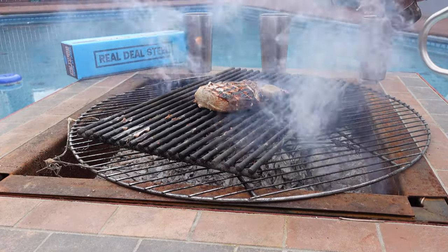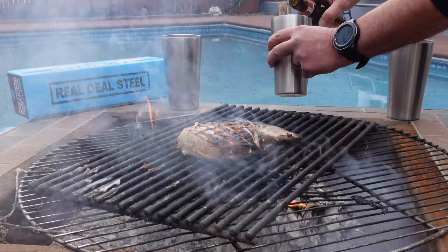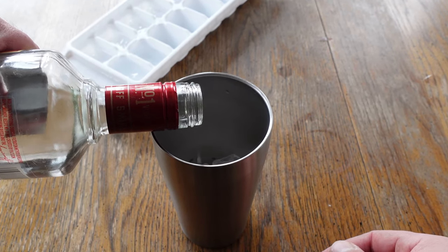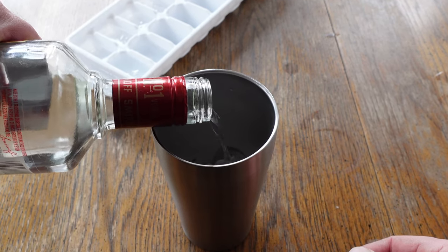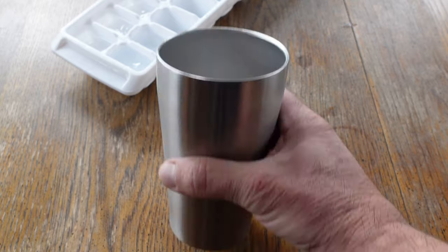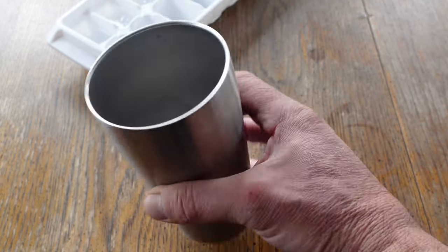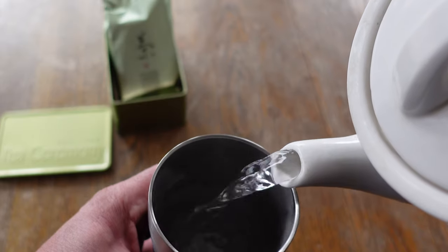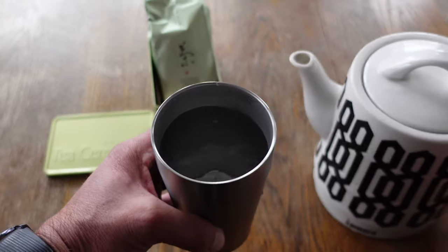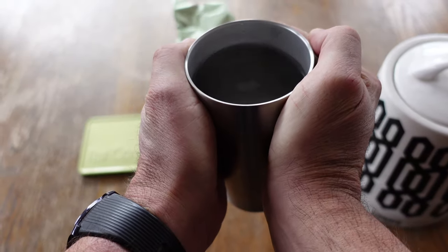These cups are made from 18-8304 stainless steel, so they are super high quality. They are double wall vacuum insulated using copper, and what I really liked about that is as I poured my cold beverage into this tumbler it actually became a bit colder — I think that is because of the copper base incorporated into the construction. On the other hand, when I poured hot water into this tumbler it also remained cool to the touch, which is very different from other stainless steel tumblers that I own.